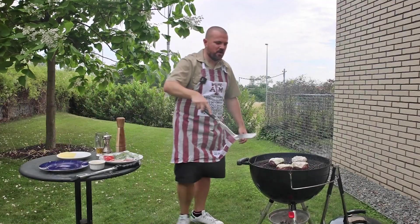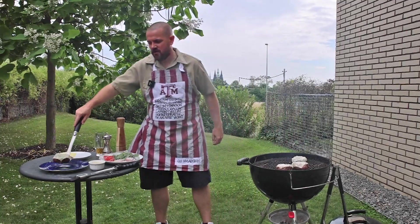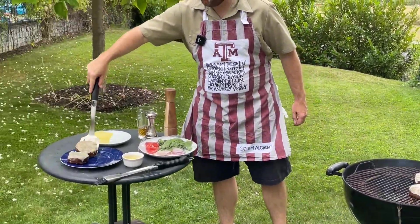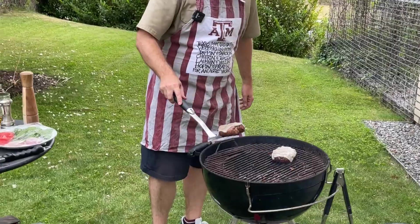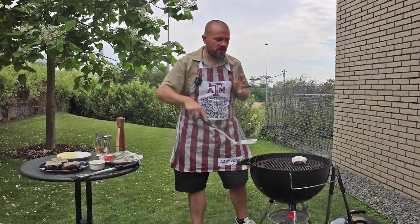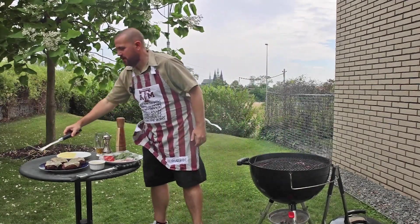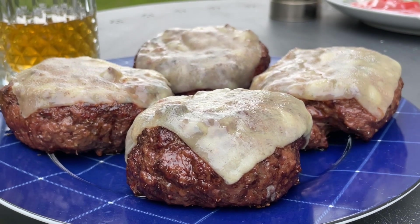We have burgers now. This is the most important part, almost besides picking your meat: you can't just put these on a bun and start eating them. They need a little bit of time to let all of the meat juices flow back into the center of the hamburger. So let them sit for maybe three, four, five minutes.